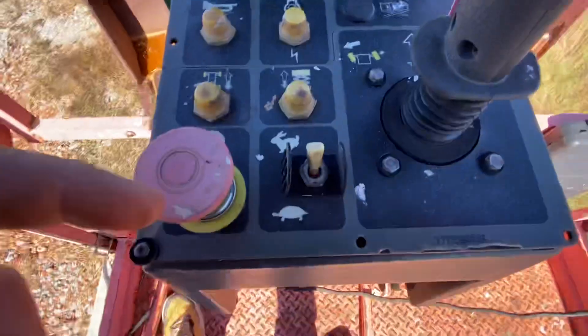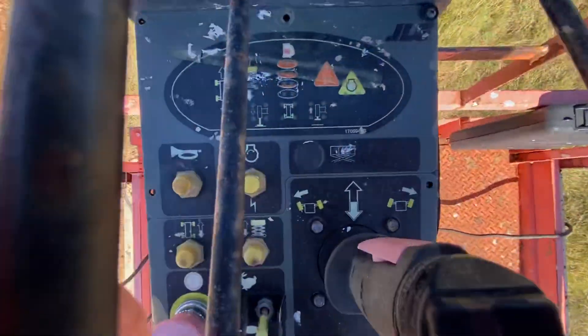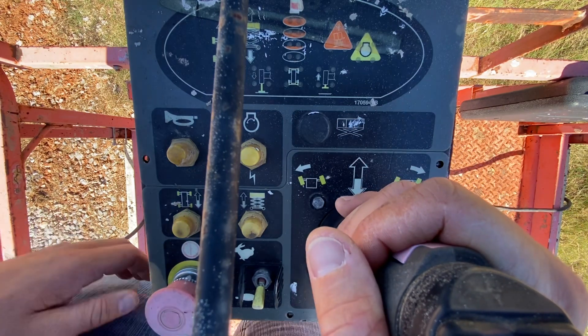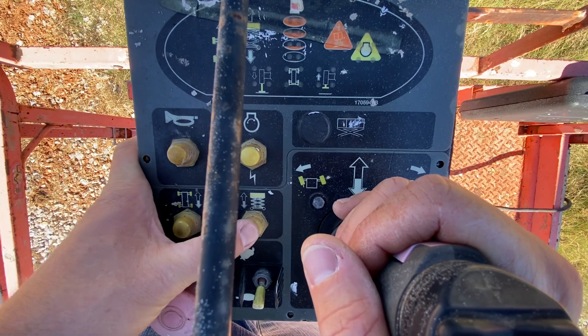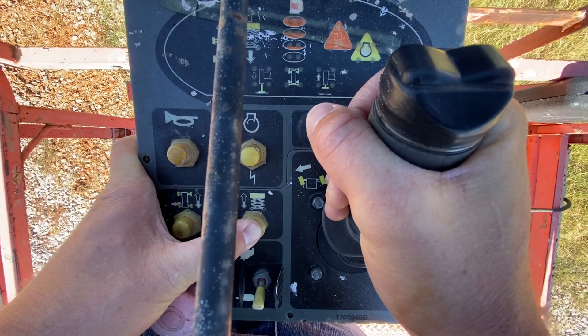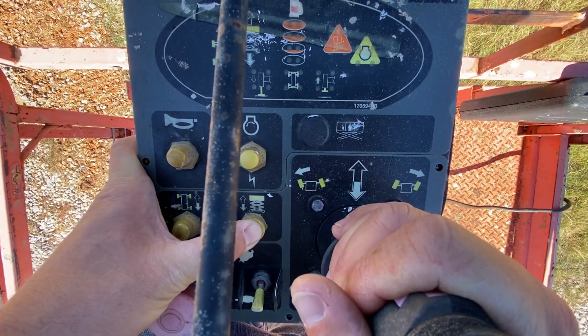There's your speed control, so we're going to drop that down to turtle so nothing gets crazy. I'll position the camera so you guys should be able to see pretty good. Push this one in and it's going to start going up. It's a windy Oklahoma day as per usual, so I'm not going to go very high.